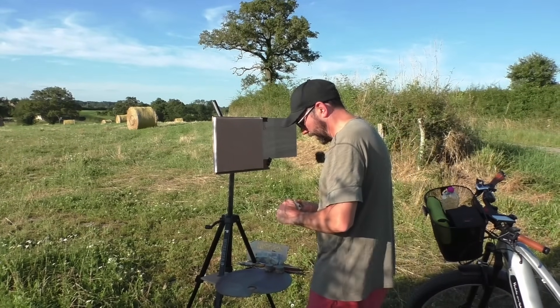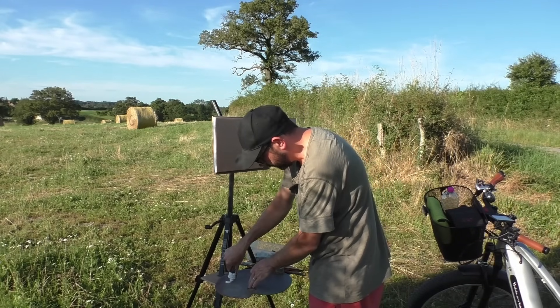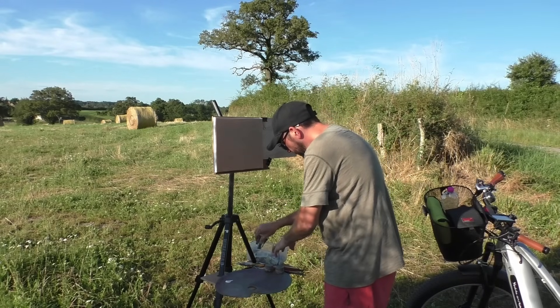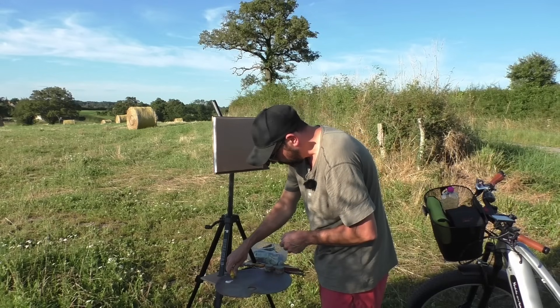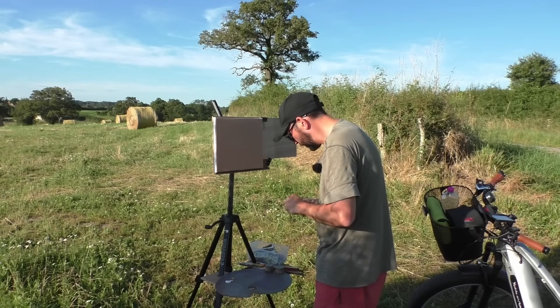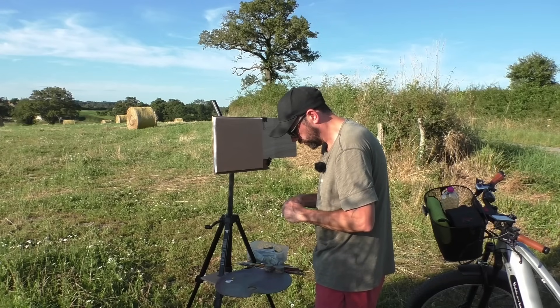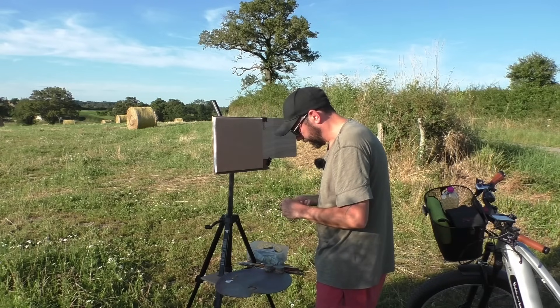Outdoor painting is another thing - it's not easy. All the palaver of getting ready and by the time I get ready to paint I'm exhausted. Being organized is the key, which I wasn't particularly. It was kind of a spur of the moment thing - the weather is due to change tomorrow so I wanted to get out and do a bit of painting.